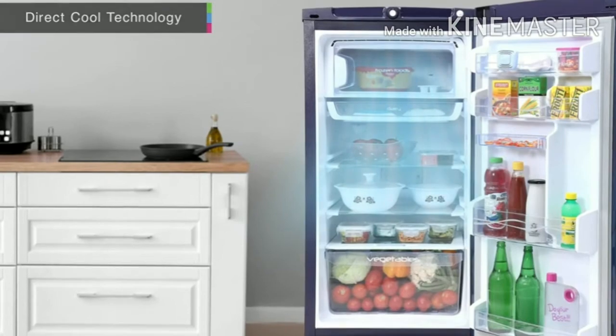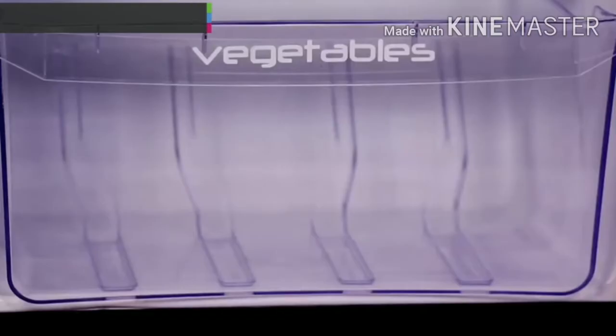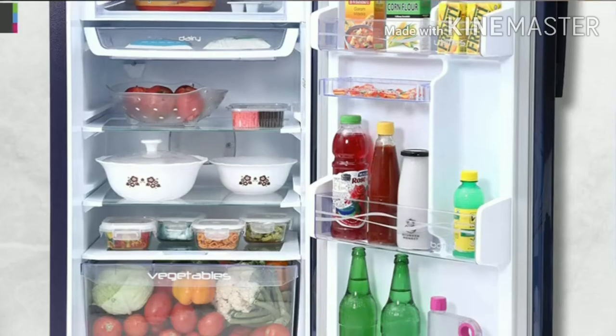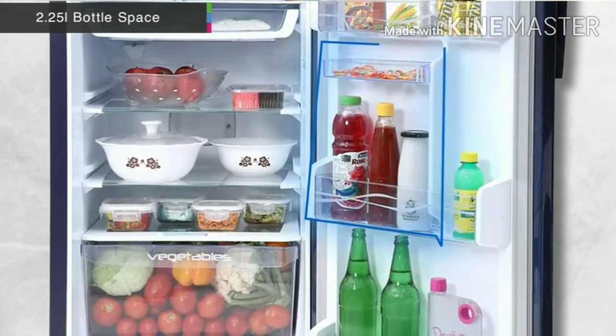The airflow helps keep your food chilled and fresh. The spacious refrigerator can store your vegetables and fruits as well as your favorite soft drinks and chilled water.